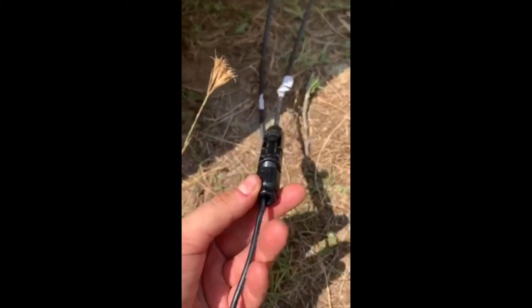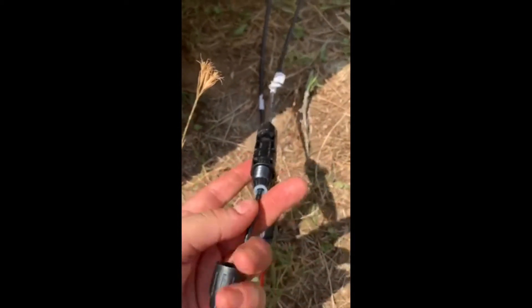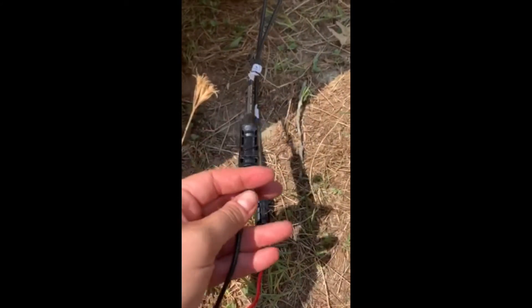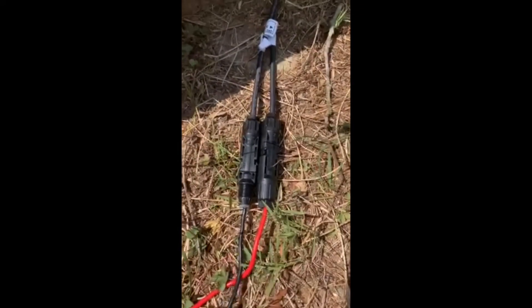So I unscrewed this cap and pulled it off, then took this black part of the wire and just pushed it straight in. I could almost feel it click back into some kind of connector inside, and that's when it clicked back on.